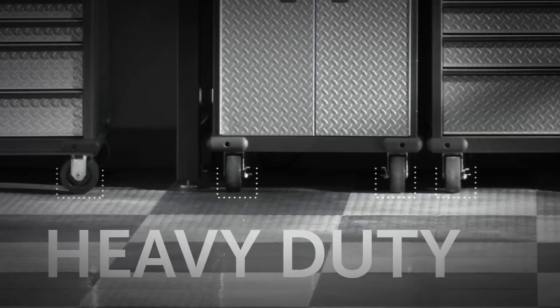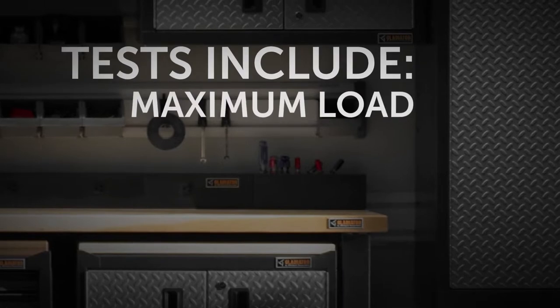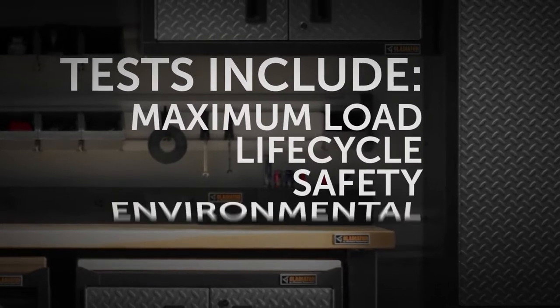All are put to their limits with a series of tests, including the maximum load, life cycle, and environmental tests.